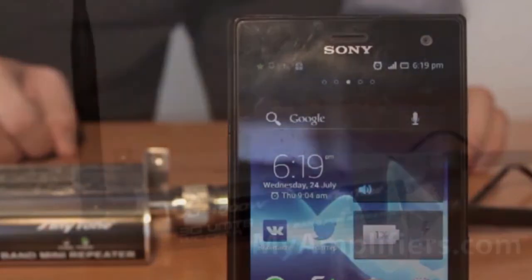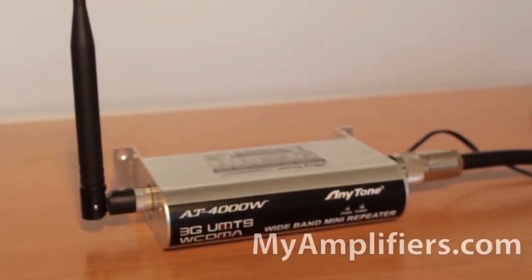The manufacturing company advises the purchase of standard installation kits, as specialists have correlated the optimum cable length and booster parameters. Myamplifiers.com provides a 24-month product warranty. During this period they replace, repair, and work with their clients absolutely for free.